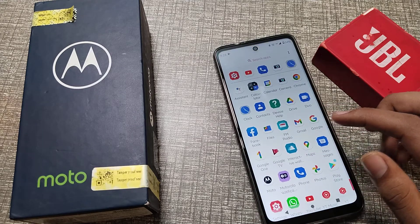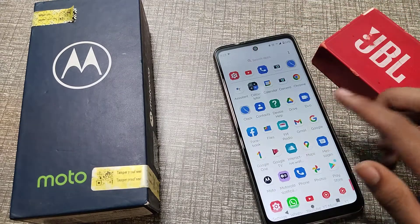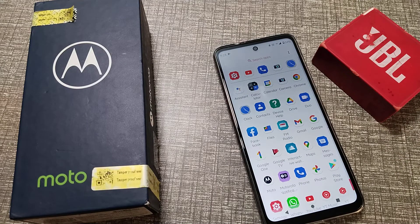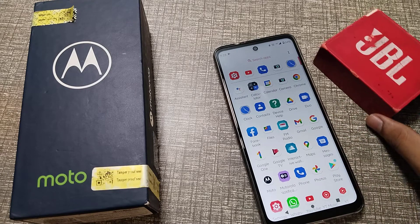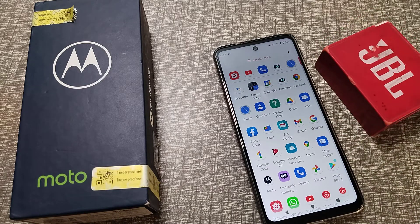Hello friends, welcome back to the new video. In this video, we are going to talk about how to disconnect a Bluetooth speaker from our Motorola phone. I will show you how you can disconnect your Bluetooth speaker from your Motorola phone.